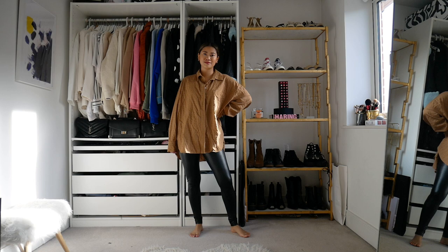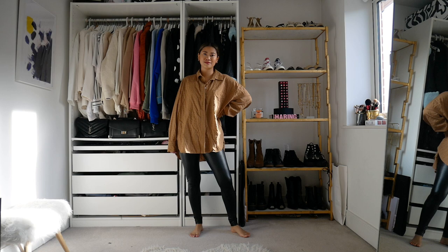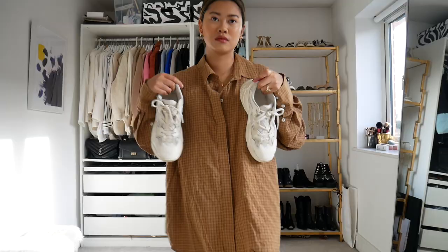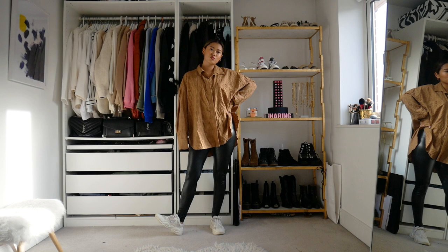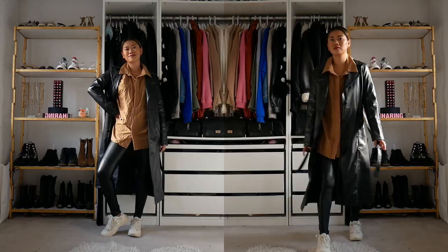For the next outfit, I decided to go with this brown checker shirt that I picked up from Zara a few weeks ago, and for the bottoms I've gone with some faux leather leggings. I kind of wanted to do a double leather look, so I thought this would be really great for it. Then adding my white chunky trainers again — these are literally so comfortable and I'm obsessed with them and they pretty much go with everything. Then adding the trench on top — I just really love how this brown looks with the leather trench.